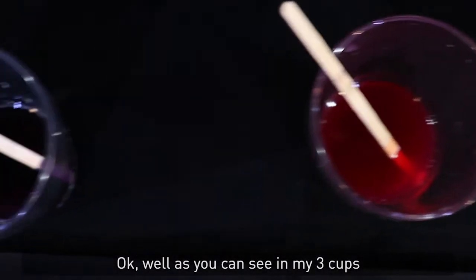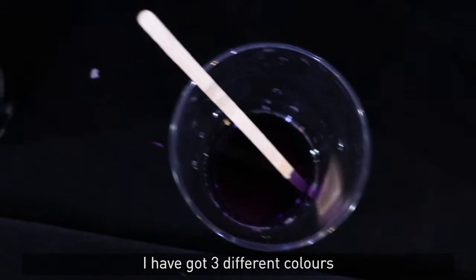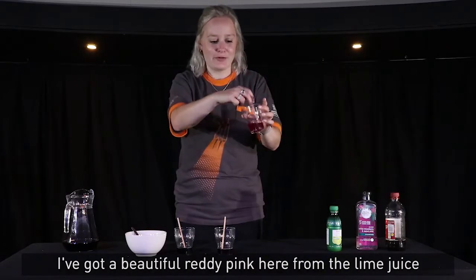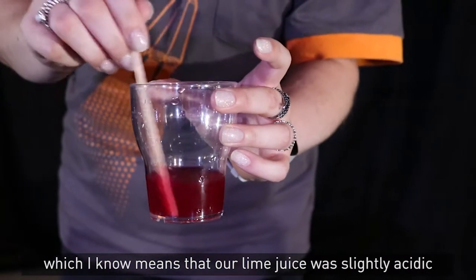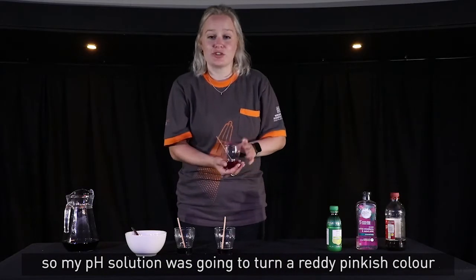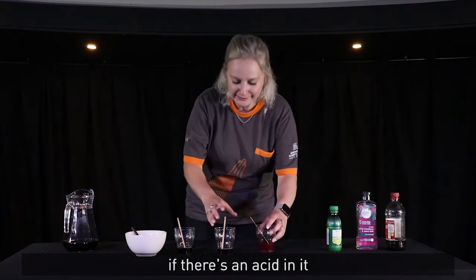Okay, well as you can see in my three cups I have got three different colours. I've got a beautiful reddy pink here from the lime juice, which means that our lime juice was slightly acidic — so my pH solution is going to turn a reddy pinkish colour if there's an acid in it.